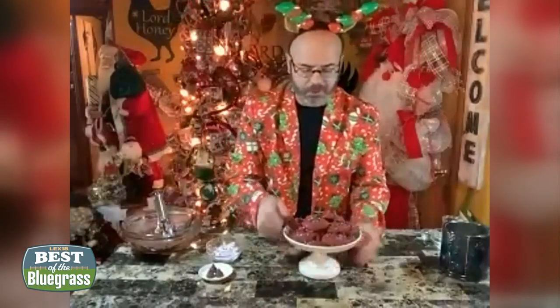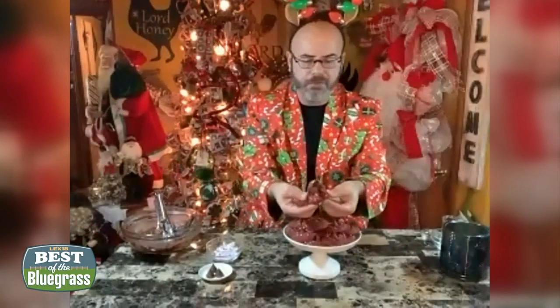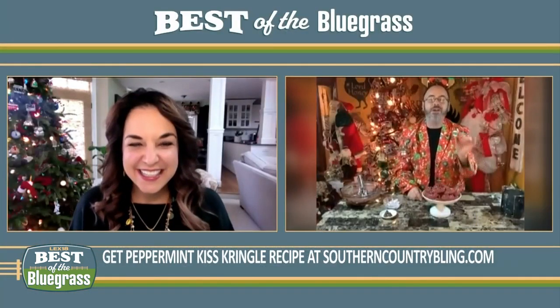Once they cool, this is what they look like — you see the peppermint baked into the top of the cookie and then the Hershey Kiss right there. They are super soft and chewy. This is the perfect cookie to give away at Christmastime, and most people would never know you used a cake mix. They'll think you took all day to make this cookie, because it is so good.